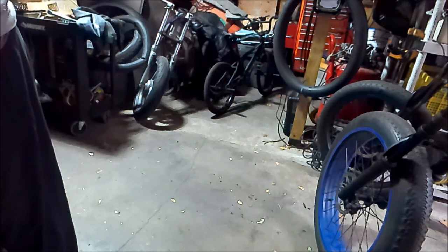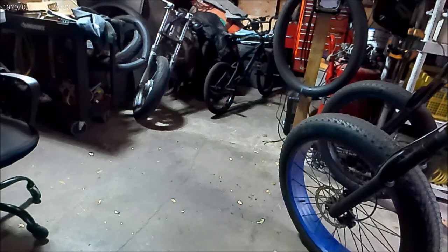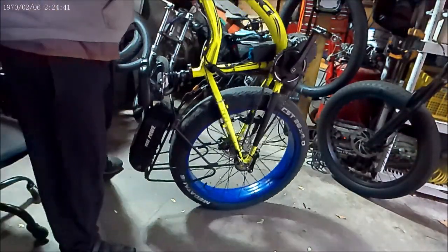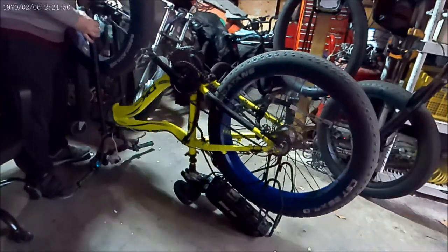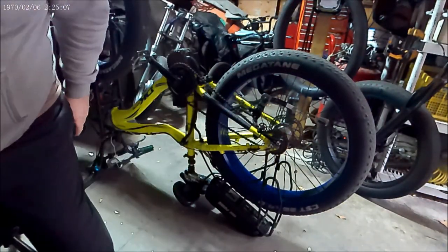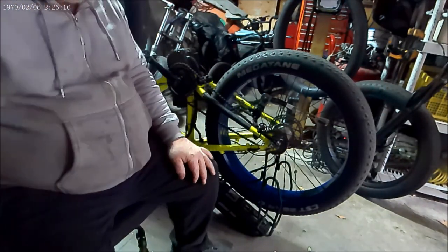Before I get the money I gotta fix the tire on this bike. I have no idea what's causing the slow leak, but we're gonna find out. I just patched it a few days ago and it keeps going low. So we're gonna figure it out — we're going to take it all back apart and figure out why it's got a slow leak.